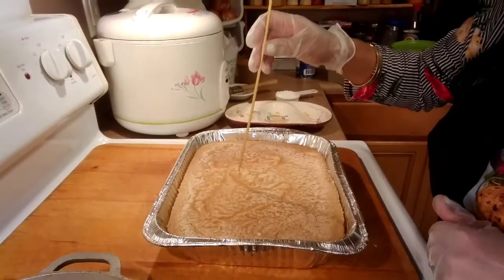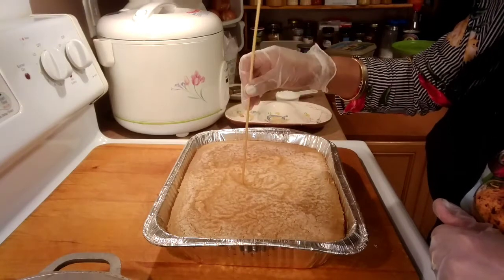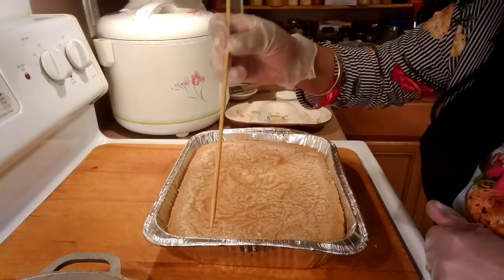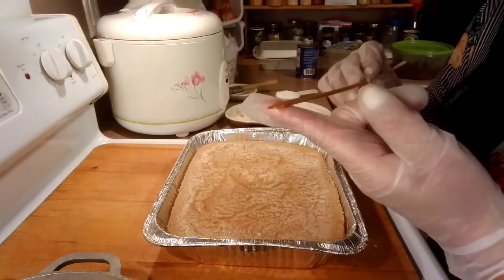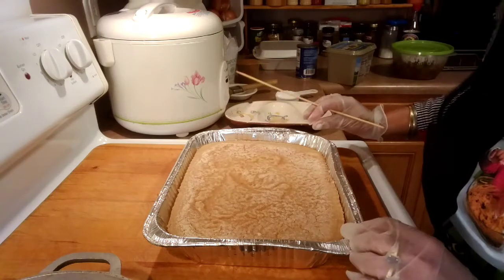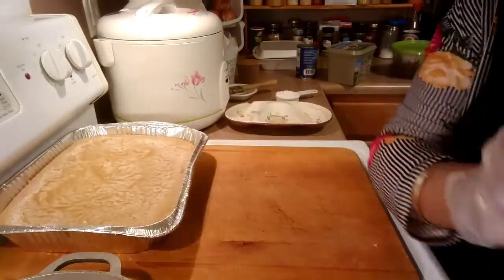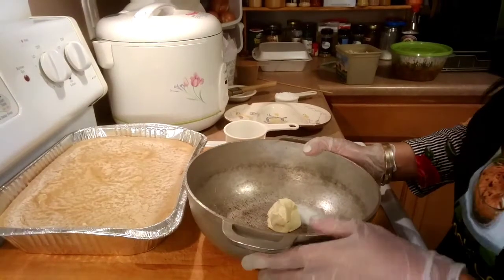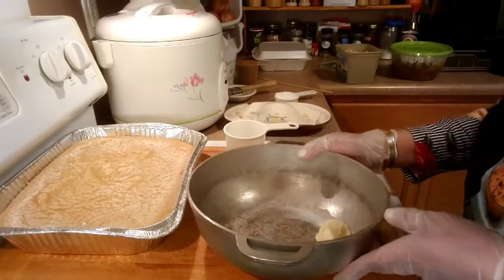We're gonna check our cassava cake. It comes out clean, so that is ready. We're gonna set it aside and then make our toppings. For the toppings, we're gonna use a quarter cup of vegetable spread.